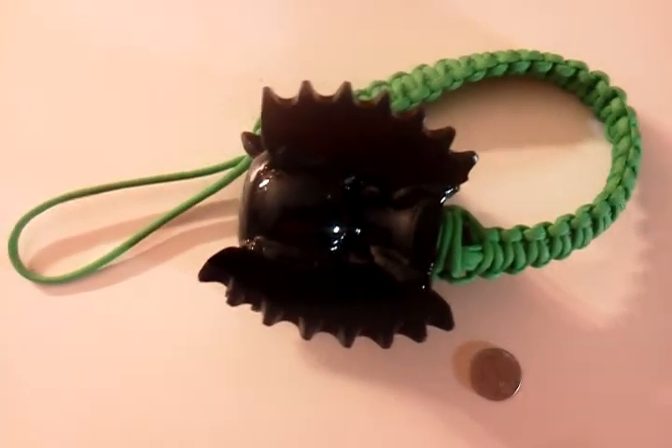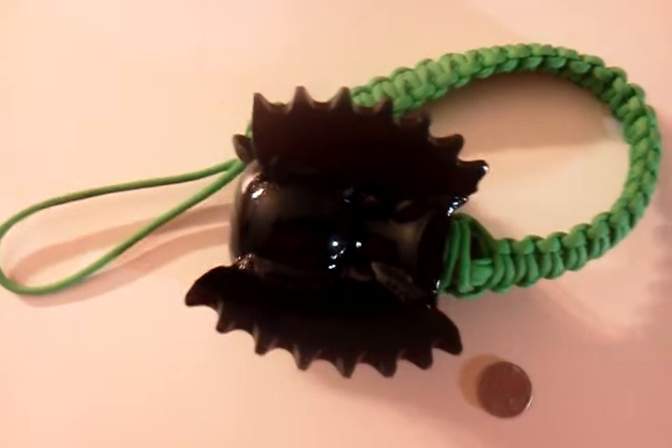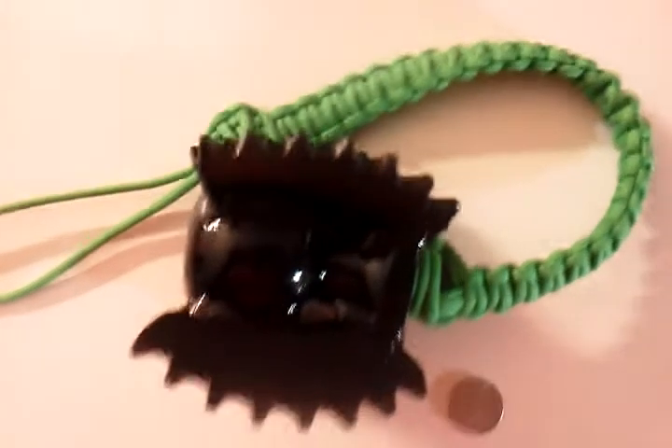Zombie Lights here with our new Zombie Fist. This is a Monkey Fist Killer — it's got four rows of spikes mounted on top of a two inch ball, nice paracord handle.